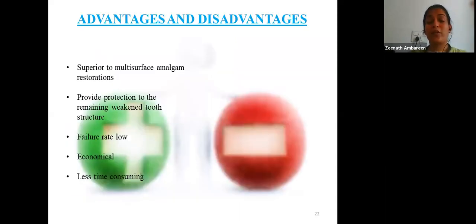Advantages of stainless steel crowns include being almost always superior to multi-surface amalgam restorations, providing protection to remaining weakened tooth structure, having a very high success rate and excellent longevity, being durable, cost-effective, and not technique-sensitive — easy to place once the technique is mastered. The only disadvantage is aesthetics.